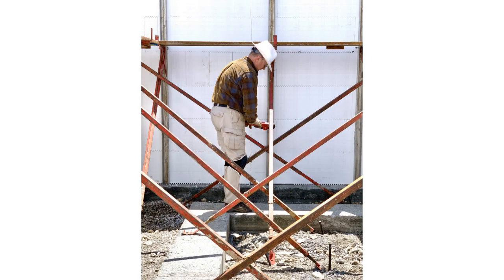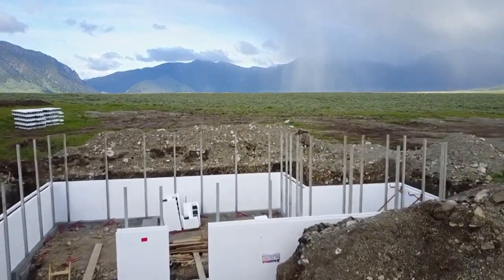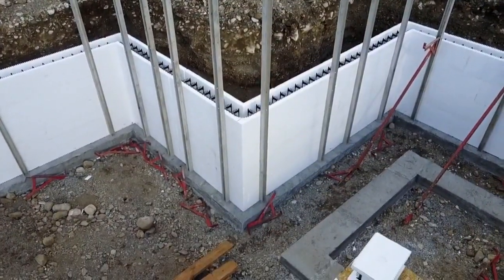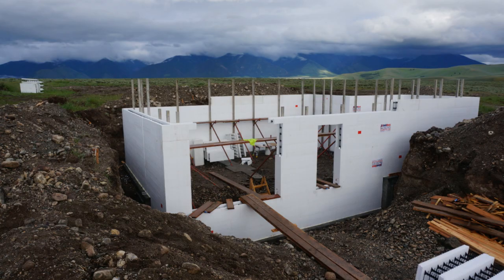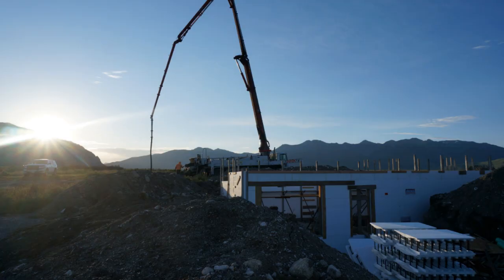We were able to keep the walls plumb by adjusting the turnbuckles. It rained quite a bit that week and we had some lost work days, but we were really happy to finish on schedule. Here you can see the repurposed form boards from the footer as the walkway on the bracing. Just a week after we poured the footer, we were on to pouring the ICF walls.